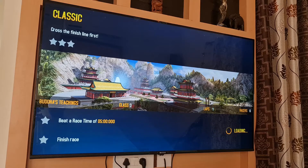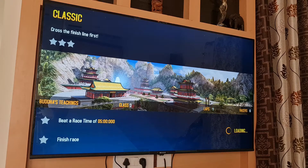So now we'll be playing Asphalt 8. Let's see how it goes.